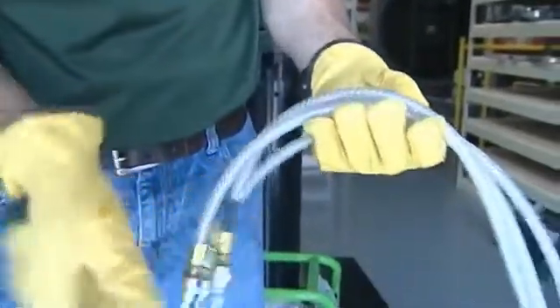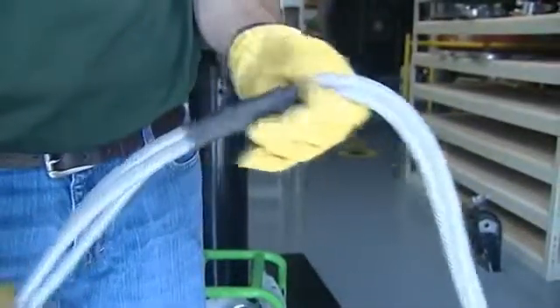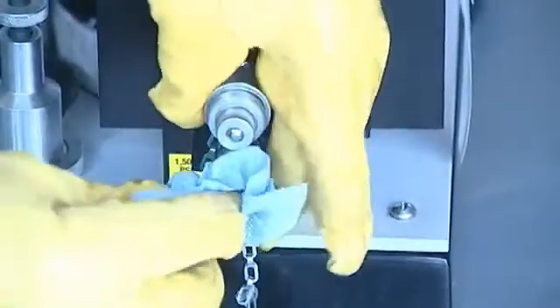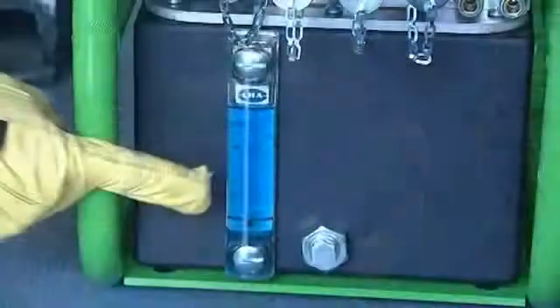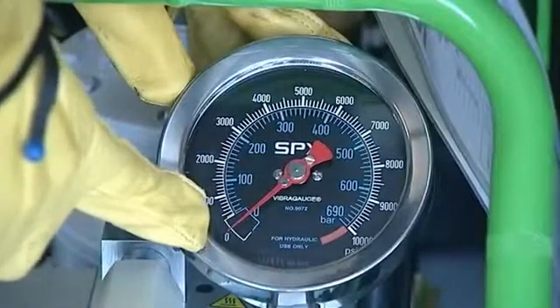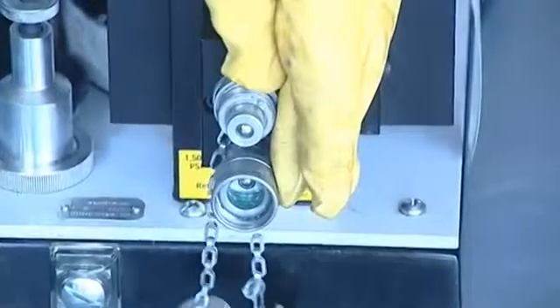Inspect your pump unit and hoses to ensure there are no nicks or cuts in the hose. If there are melted areas on the hose or if you can see metal braided wires exposed, you should immediately dispose of the hose. The fittings should all be wiped clean from any debris on both the pump hose and the tool. Check that the oil level is full and is clean. The gauge on the pump should read zero and you should have a valid calibration certificate attached to the pump showing calibration within one year.